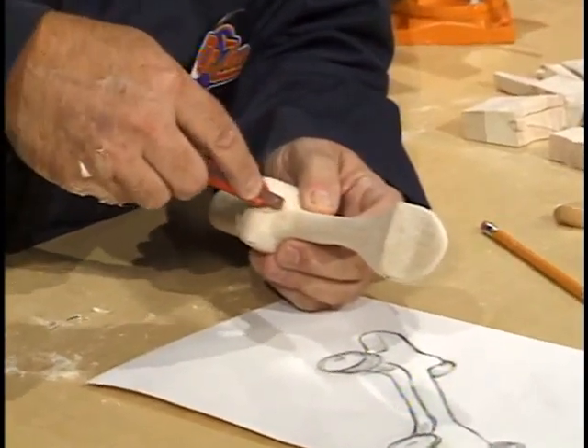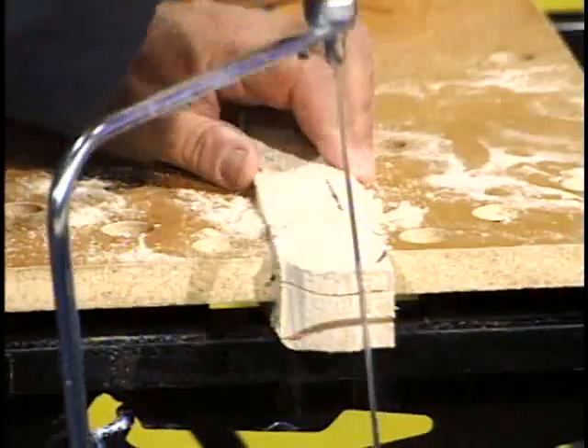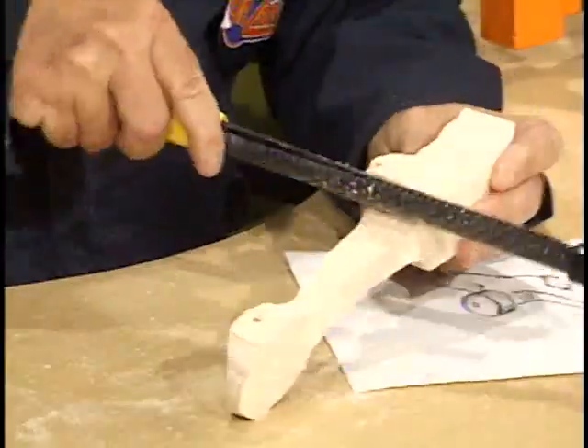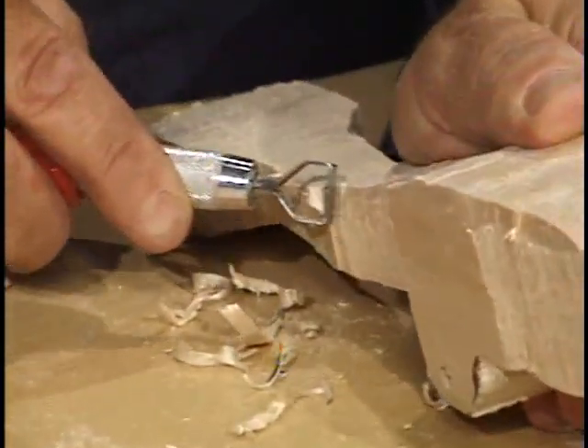Today we'll use hand tools to produce CO2 dragsters by sanding, drilling, sawing, shaping, and carving. All this and more today on Dr. Zoon.